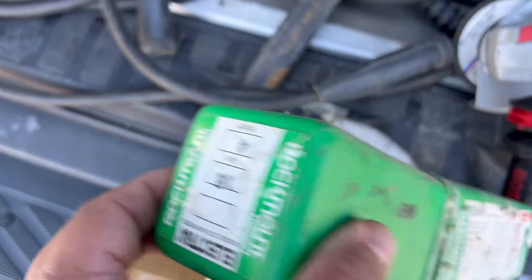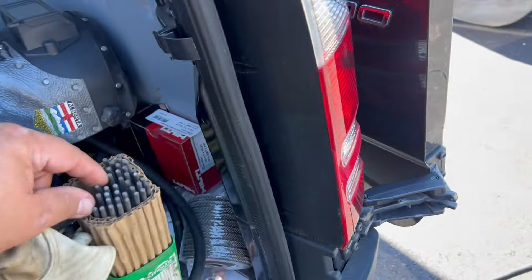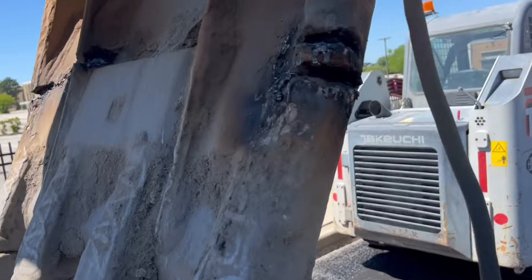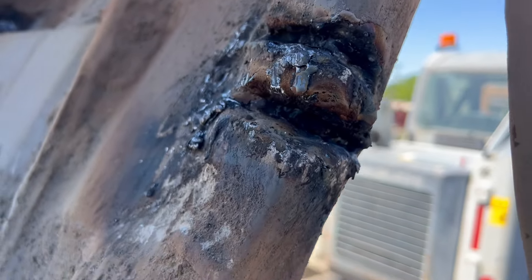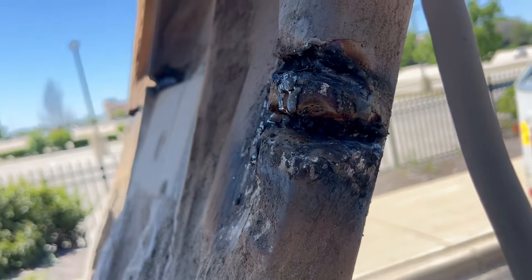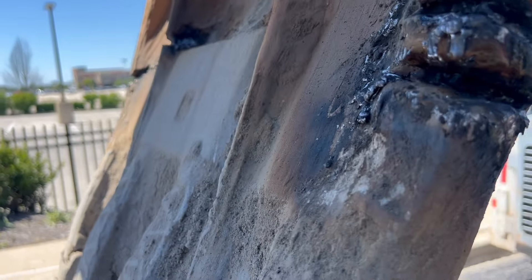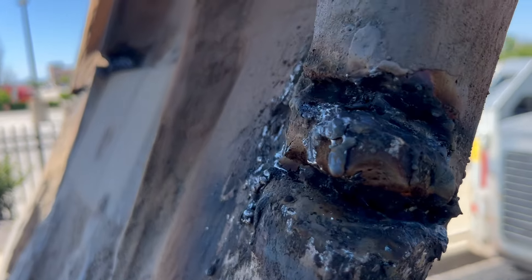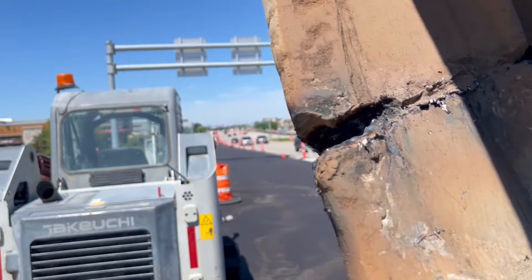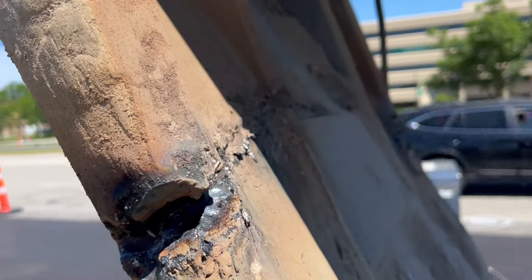So we're using Rockmount Electra cutting rods. With those cutting rods, you can cut without air. It's almost like carbon air arc gouging without the carbon and without the air. It cuts real nice. It helps when you can rotate the bucket so the molten stuff falls down — you don't have to push it out of the way with the rod, which I heard is possible but it's above my skill level.